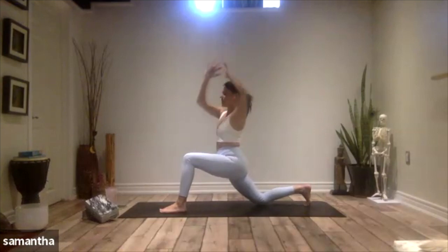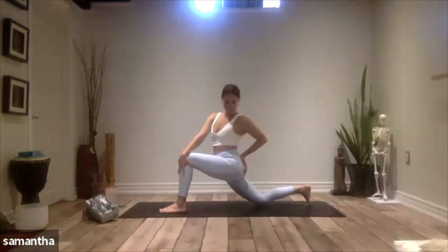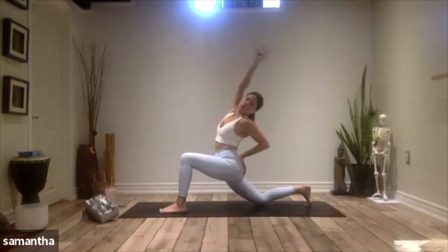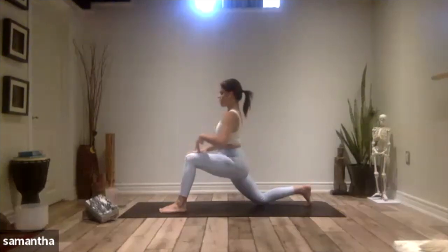Take your right hand outside of left knee, left hand to lower back as you twist. Option to take this deeper by reaching the right arm up to the sky and then reaching back behind you. Feel that opening into the right hip. Take your right hand back to your left knee, bring yourself back to center, rotate back to center, both hands here this time.